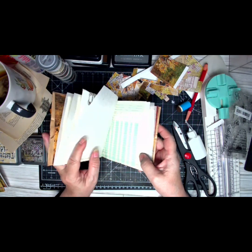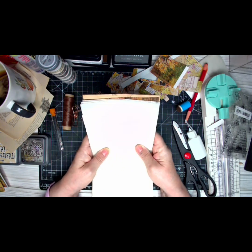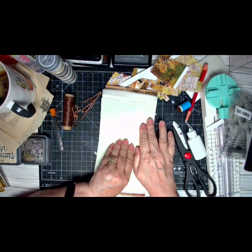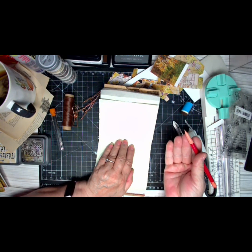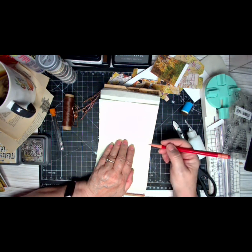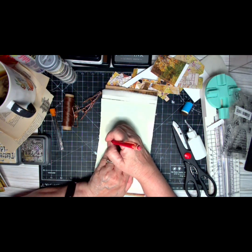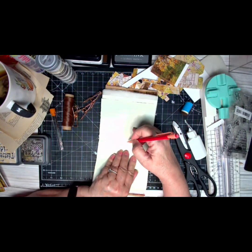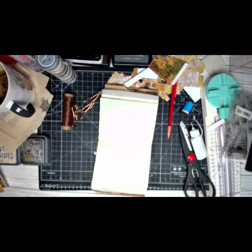This is for all my folks out there who have not seen this three-hole pamphlet stitch. It's pretty basic. Come down about a half an inch, come up about a half an inch, and then eyeball about where the center is. Then we're going to thread our needle — be very careful.